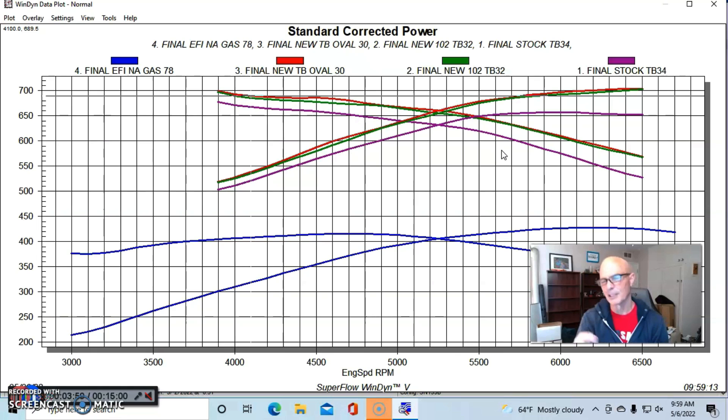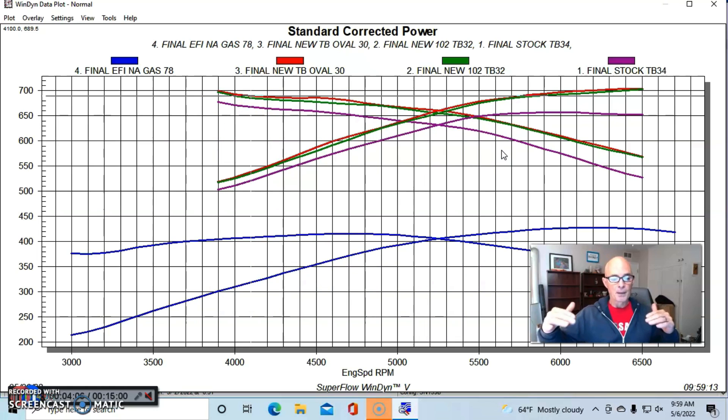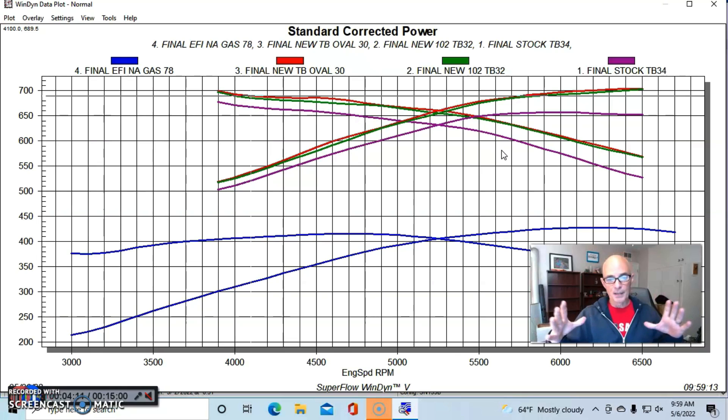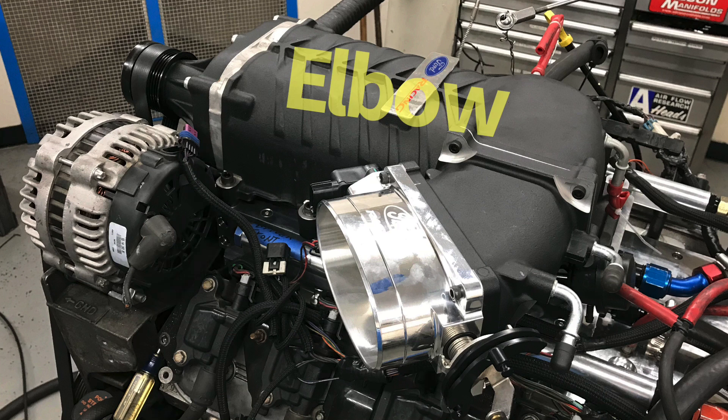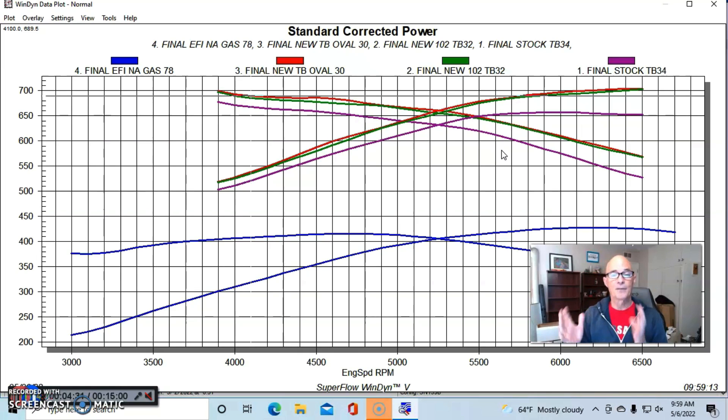Peak torque was maybe up just a little bit, but not very much. What this shows us is that our first jump going from the 78 millimeter to the 102 basically brought all the airflow we needed at this power level. Going up even larger to the oval throttle body didn't show any significant gain. A couple of things could be happening: the oval throttle body might not flow any more than the 102, or the elbow attached to the supercharger — or the inlet of the supercharger itself — might also be the limiting factor.